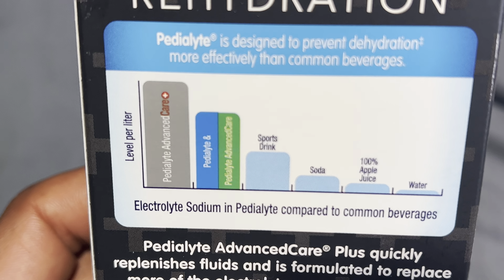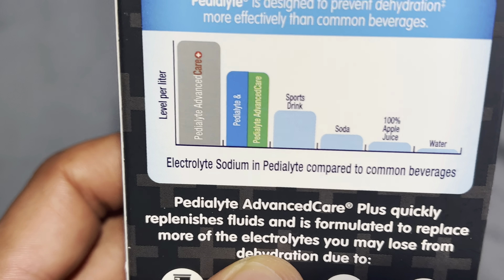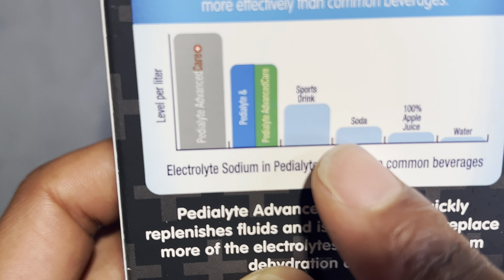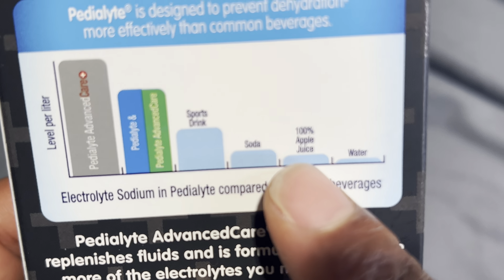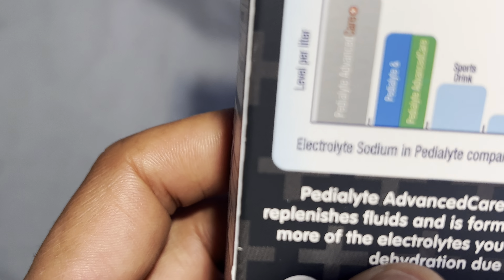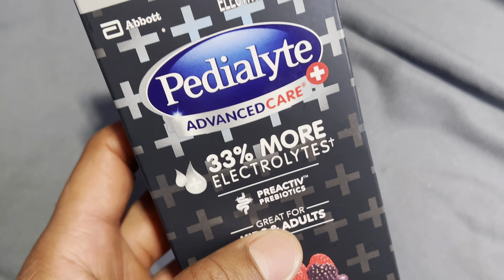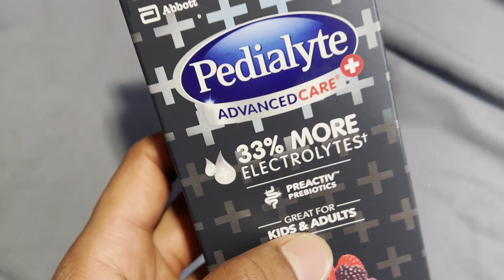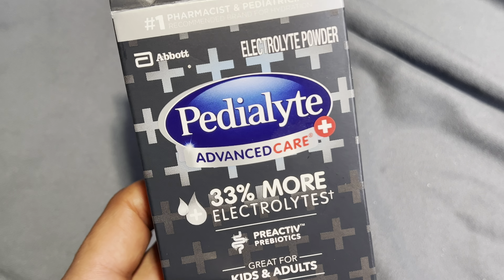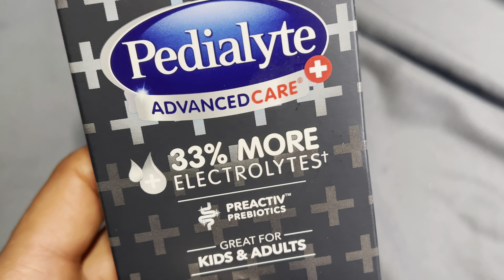On the back it talks about how well it hydrates — it says this hydrates better than a sports drink, soda, apple juice, and water. Overall I like this and it's relatively easy to mix and make. This is Pedialyte Advanced Care Plus with 33% more electrolytes. Hopefully that was helpful — thanks a lot for watching.